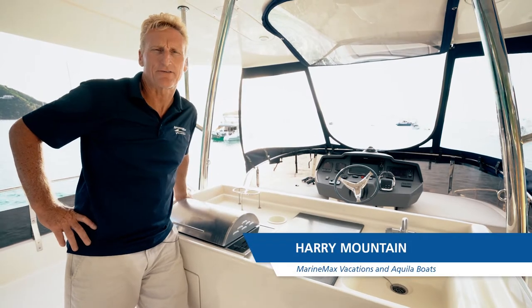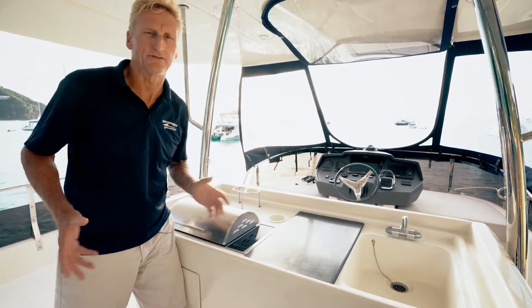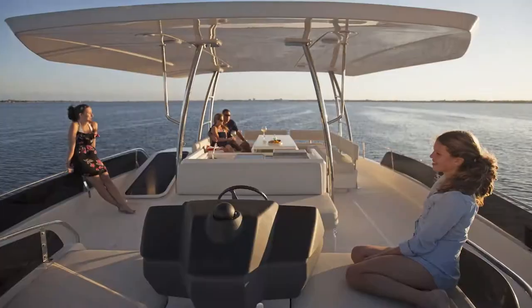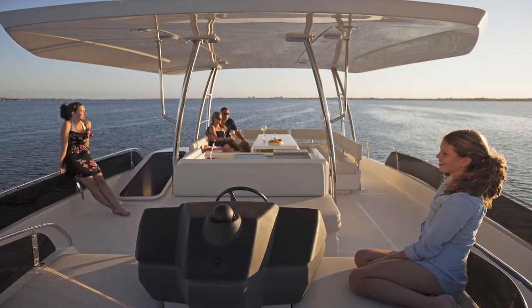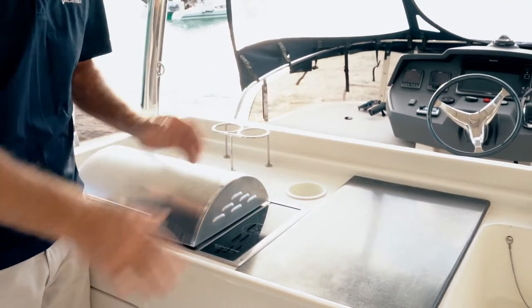Welcome to one of my favorite areas on the MarineMax Vacations 484. We're up on the fly bridge. One of the great features about the 484 is this huge fly bridge, and part of the fly bridge is what we call the wet bar area.